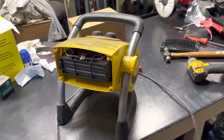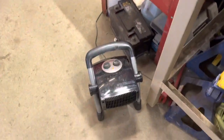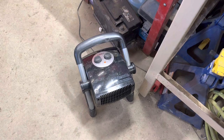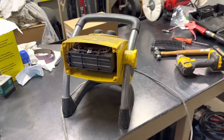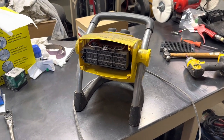I believe that was the problem. I had the same issue with another one — I've had this one just a couple months. I did the same thing with that, and it's been running for a couple hours now with no issues. I just figured I'd make a short video since I didn't see anything on YouTube. If you have any questions, leave them in the comments.